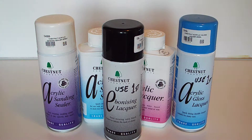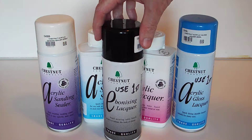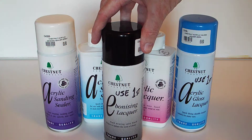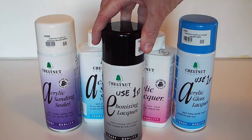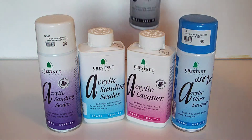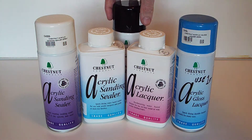Right, that's some of the acrylics that I use. I don't use them on everything I make — I love oil finishes — but there are occasions when I do reach for them, and as I say, they're not nearly as bad as they used to be; they've come on leaps and bounds. So they really are worth giving a try. In the next video I'll show you the walking stick — catch you in a bit.